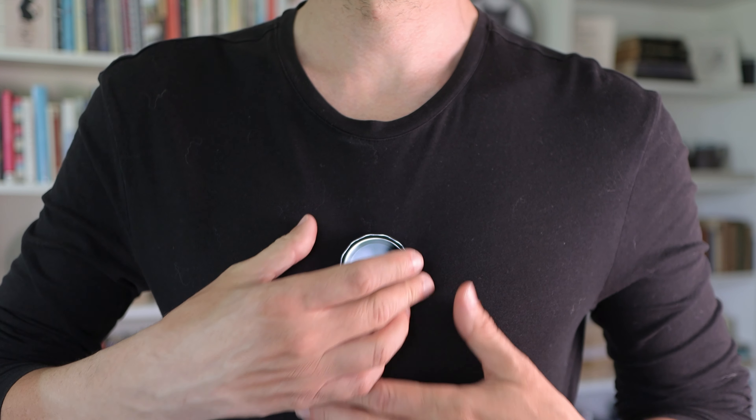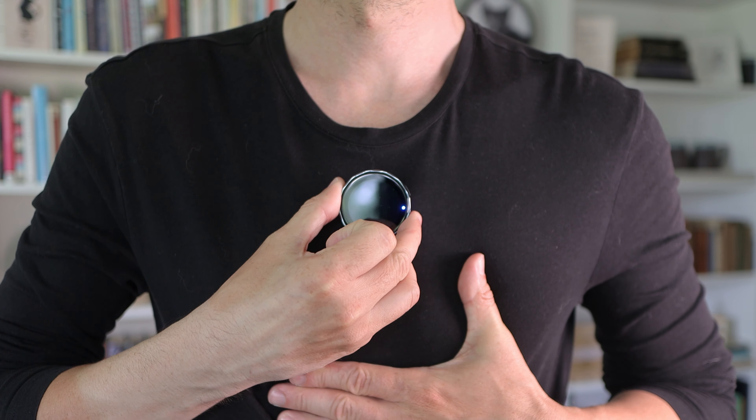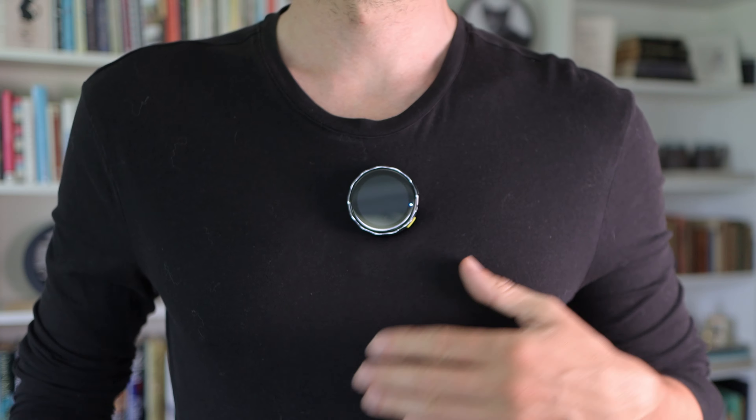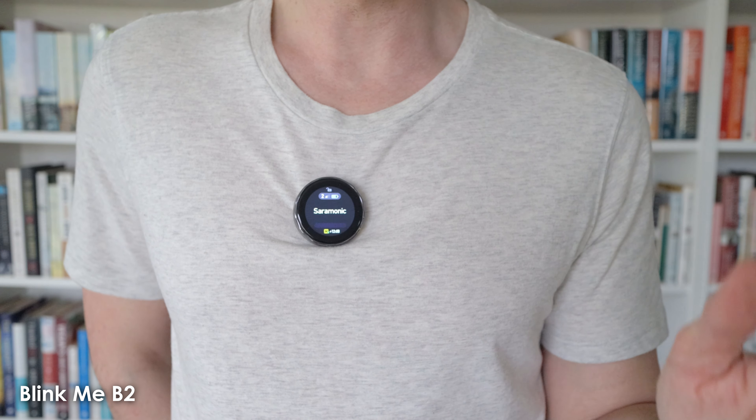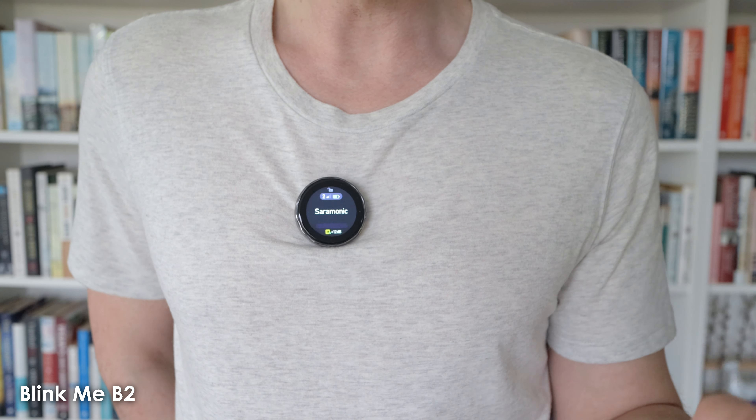The displays can be turned off before or during recording so that they don't stand out too much. This is an audio test of the Saramonic Blink Me microphone system in a quiet room, and I've got the gain on both the transmitter and the receiver set to the maximum. And for comparison, here's what the audio sounds like just recording with the microphones built into my camera.